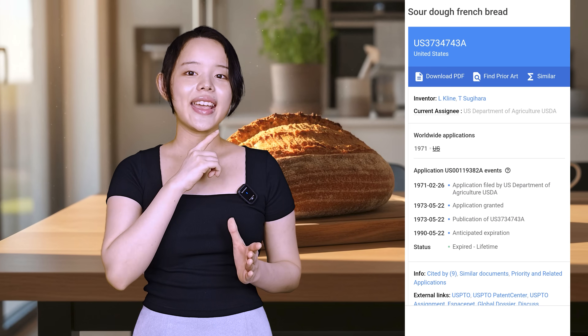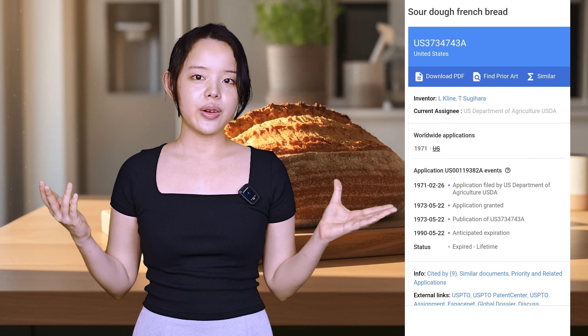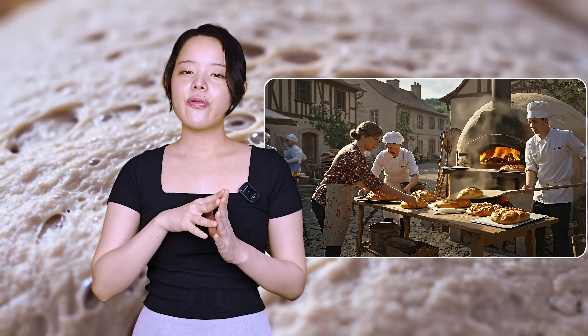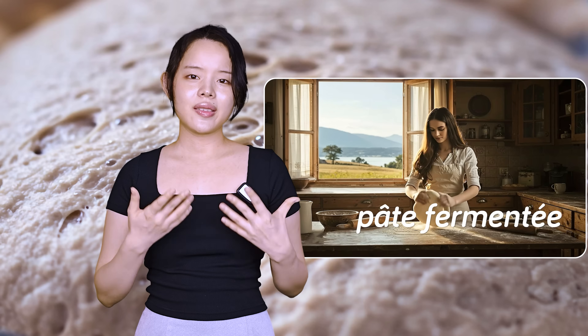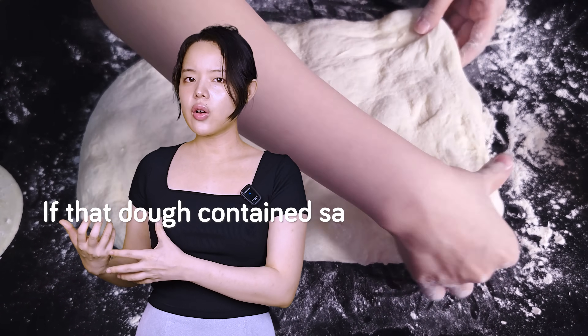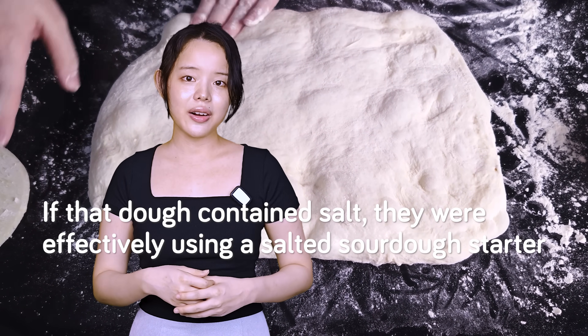And here is a 1970s patent for sourdough French bread, where salt is a key ingredient in the liquid sourdough starter. It's also important to remember that historically, before the widespread use of commercial yeast, many bakeries simply used a piece of dough from the previous day's batch to leaven the next one. If that dough contained salt, they were effectively using a salted sourdough starter.